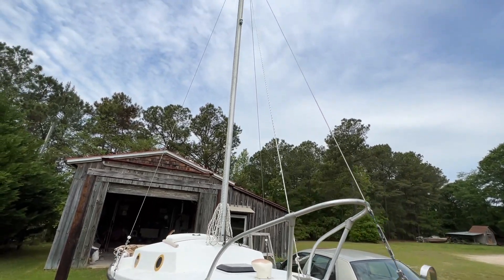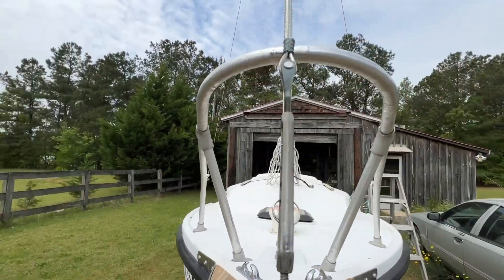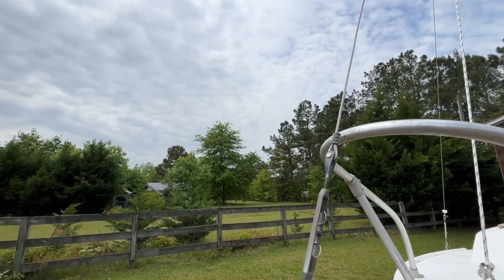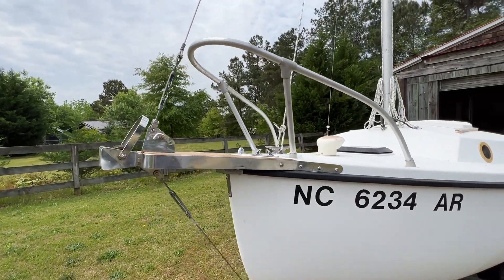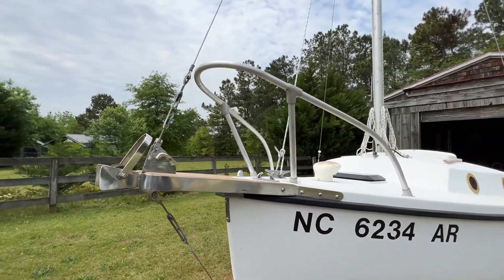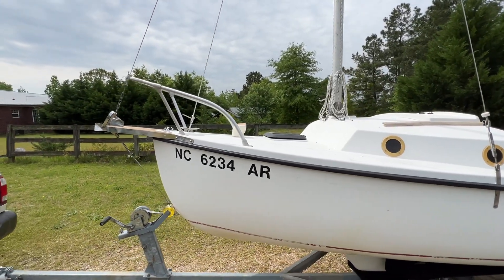I put the mast up, and as you can see here, I'm going to have to extend my bow rail, but the bow spread itself worked out nicely. I've got just a slight forward rake on the mast, which is usually about ideal on these little compact 16s to get rid of some of the weather helm.